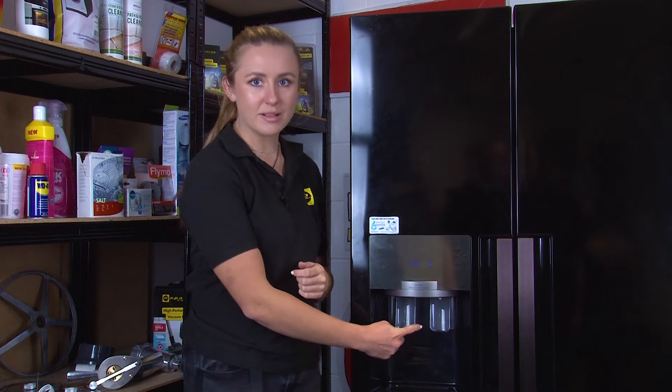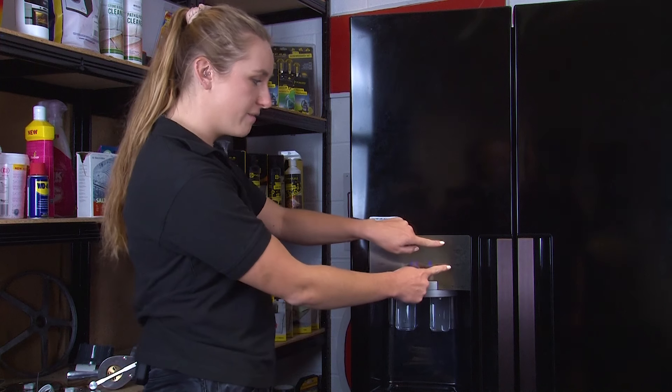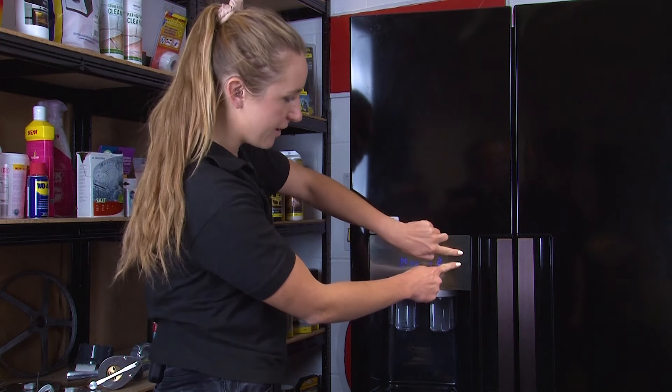First things first, it's a good idea to check that the child lock icon hasn't been activated, as this will disable the ice dispenser. To check this, all you need to do is look out for the small lock icon which will be lit up, and to disable it all you need to do is hold down the vacation and the fridge options at the same time for three seconds.